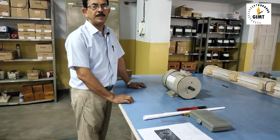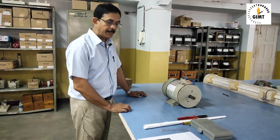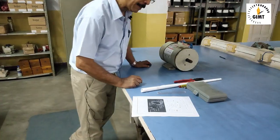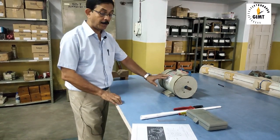Welcome to the basic electrical engineering lab, GIMT. Today we will be doing a demonstration of a cut-out section of an electrical machine — how to dismantle it and all.